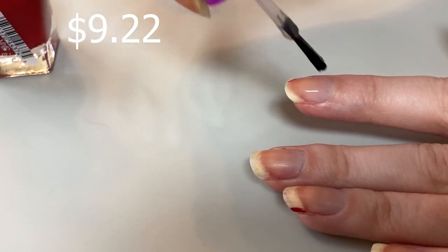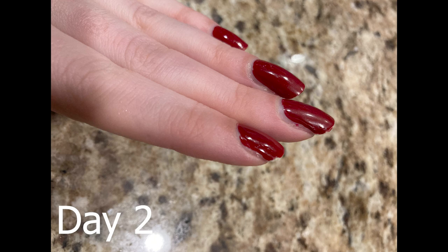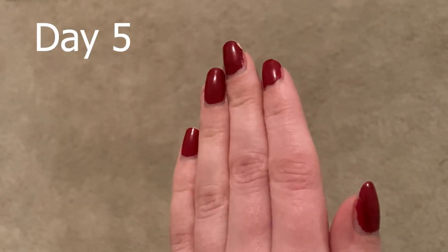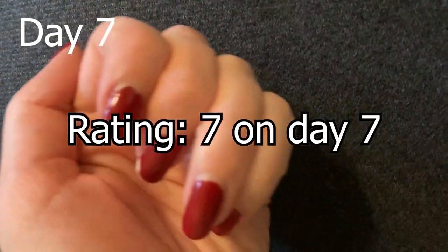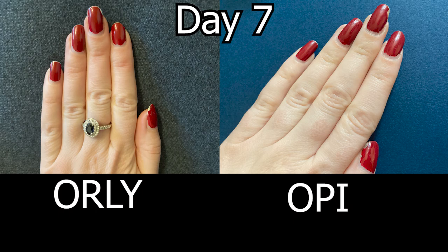Next up is the Orly base coat, which cost me $9.22 — in between the OPI and Essie price tags. On day one, my middle finger chipped, and on day two, my index finger also chipped. As the days progressed, the existing chips got worse, and by day six, my thumb started to look not so great too. At day seven, I gave it a rating of seven — the same as OPI and no base coat at all. It's still better than no base coat since there was no chipping on the day I painted my nails. I think OPI was slightly better than Orly because Orly's first chip was on day one, whereas OPI's first chip was on day two, and OPI is slightly cheaper.